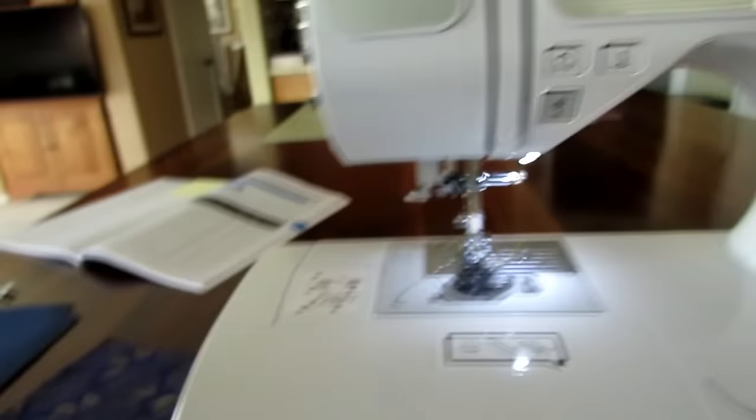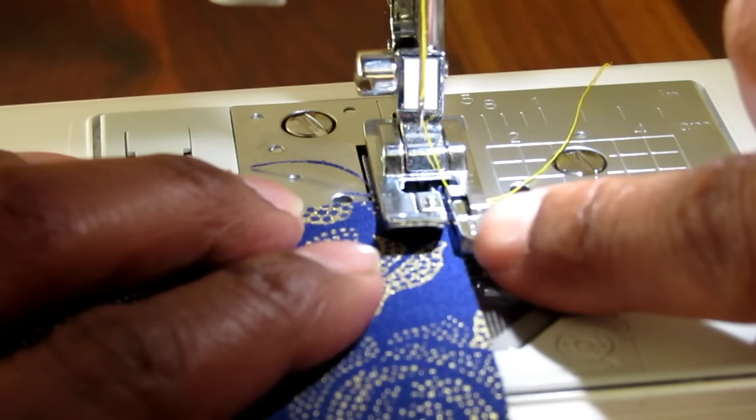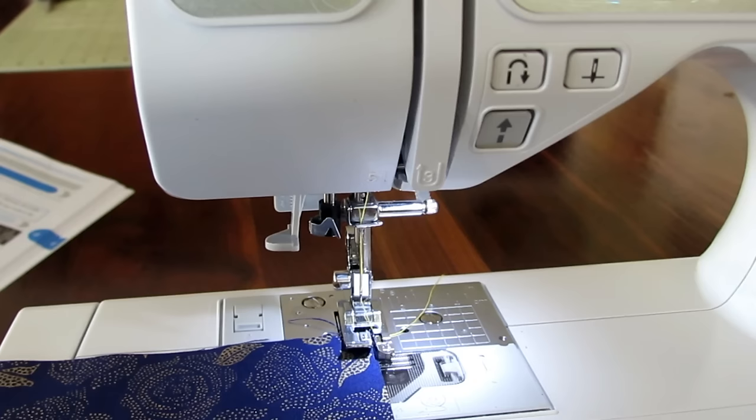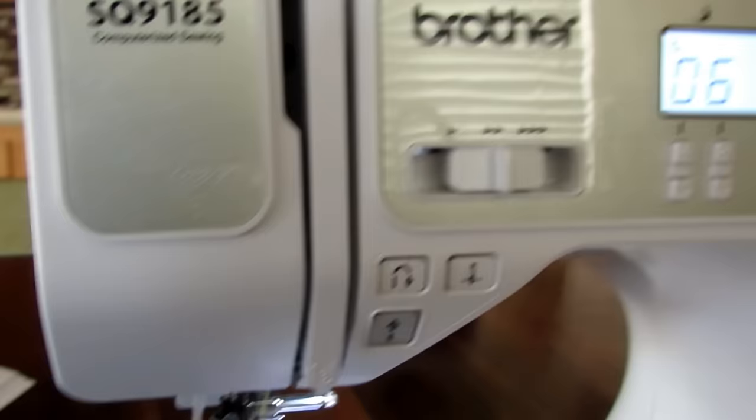We're going to load our fabric and start sewing. Starting out with the thin fabric, you simply place the fabric down and line it right here to the edge of the overcasting foot next to this guide. Once your fabric is loaded, you're ready to sew. I have mine on medium speed and I'm using the foot control.